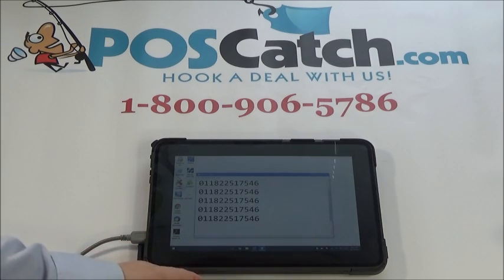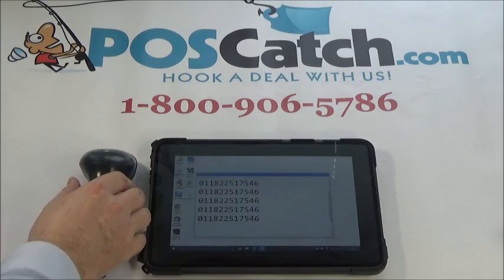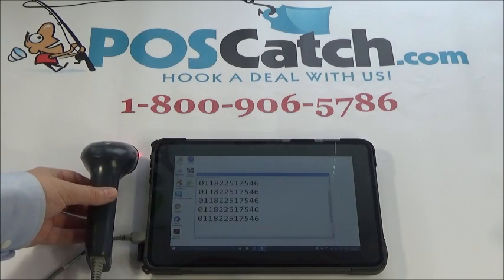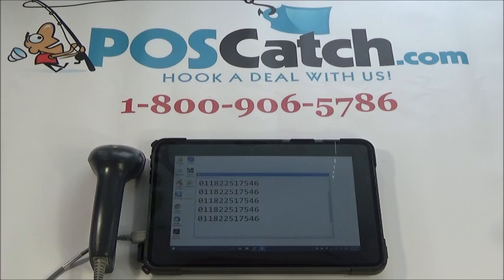Basically the way to look at a USB barcode scanner is the same as a keyboard. It's a plug and play device and your computer views your barcode scanner as an automatic keyboard. If you have any further questions about how to connect your USB barcode scanner to a computer, please don't hesitate to give us a call or visit our website at poscatch.com. Thank you.